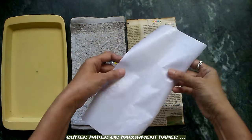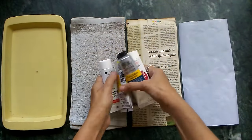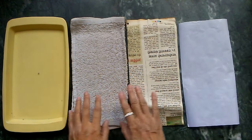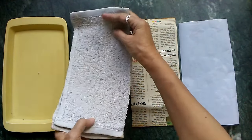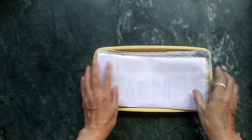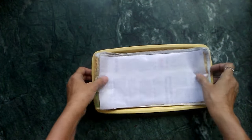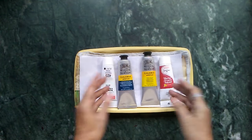Next, what we have is butter paper — also called parchment paper — which is available in any art store. You will notice that these four items are almost the same size, because we are going to lay them on top of each other: the towel, then the newspaper, then the butter paper. They all have to fit properly, so make sure they are of the same size. And of course you have your paints.